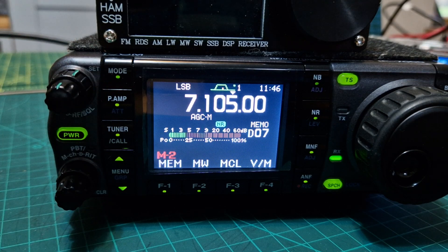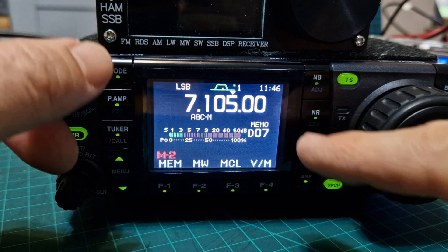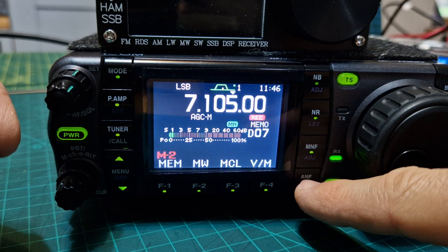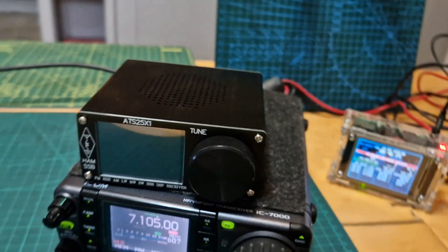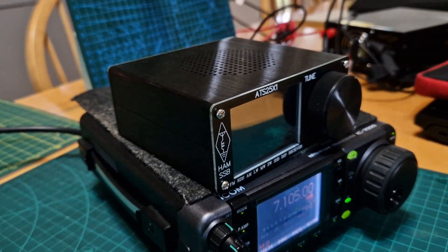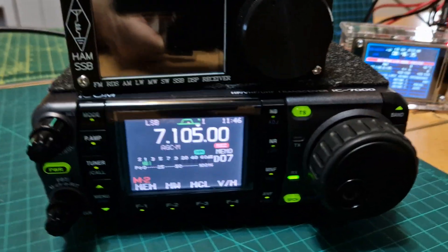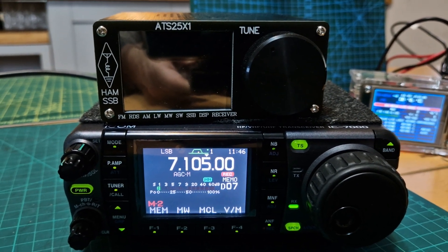The ICOM 7000 that I'm using here has got noise blanker, noise reduction, and notch - but even the ICOM is an older radio. The ATS is quite a small device, and I think they've brought out a new one. Someone told me the new one may have Wi-Fi, so I'm going to have a look at that. But at the moment, that's what I wanted to show you - I can't see noise reduction, can't see noise blanker. Bye for now, 73.